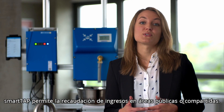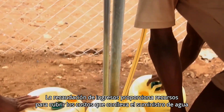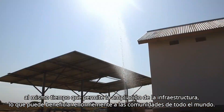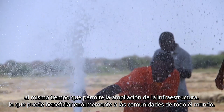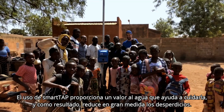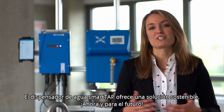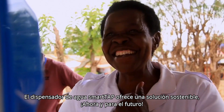SmartTap enables revenue collection in public or shared areas. Revenue collection provides income to cover the cost of providing water, while at the same time allowing for infrastructure extension, which can greatly benefit communities worldwide. Using SmartTap gives water a value, which helps to conserve it, ultimately greatly reducing waste. The SmartTap water dispenser provides a sustainable solution now and for the future.